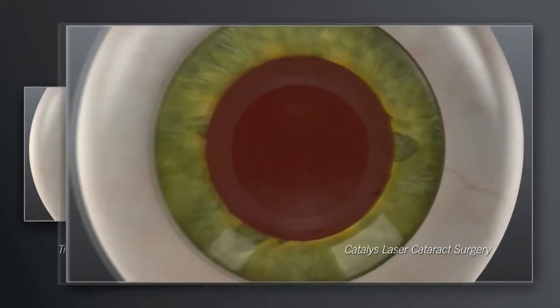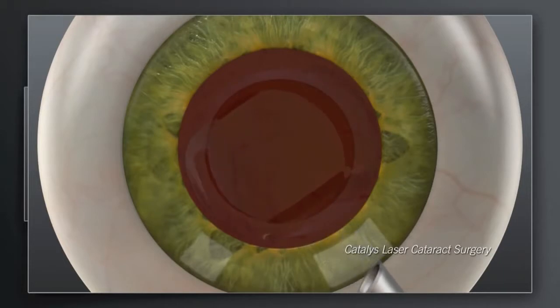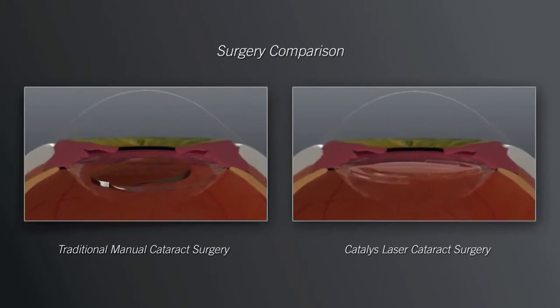This gentle, low-energy approach may make your visual recovery more rapid. For both traditional and Catalyst procedures, the precision of these steps sets the stage for accurate positioning of the replacement lens. And accurate positioning of the replacement lens is critical for achieving the desired visual outcome.